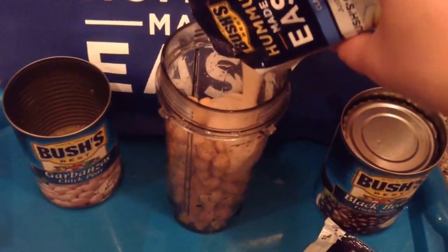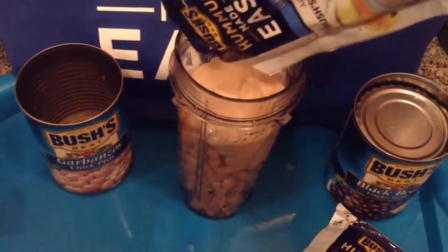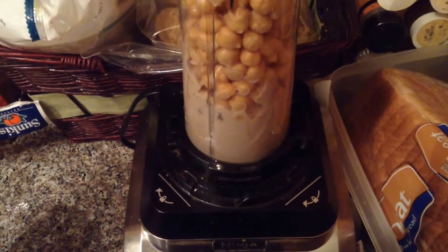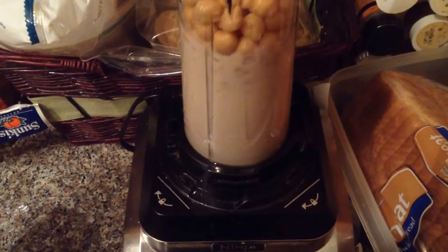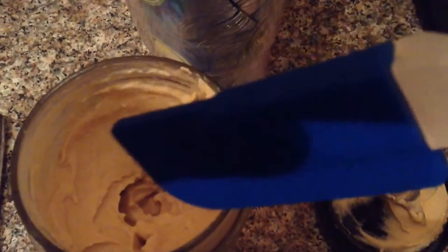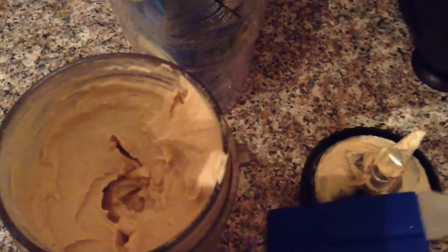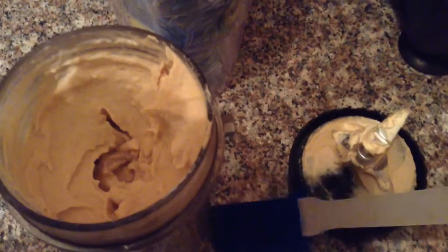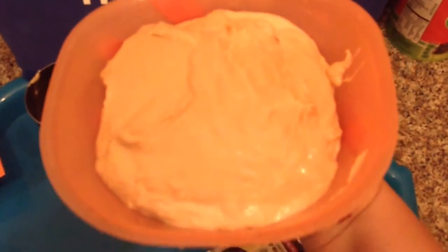We're just pouring it in there, then we're going to use our handy dandy Ninja and just blend it up. I'm going to take a second to stir this up a little bit because some of the chickpeas, or garbanzo beans, that are down at the bottom are not traveling to this part and getting chopped up. But thank you, Bush's, for sending me a new spatula! And there's our first one.